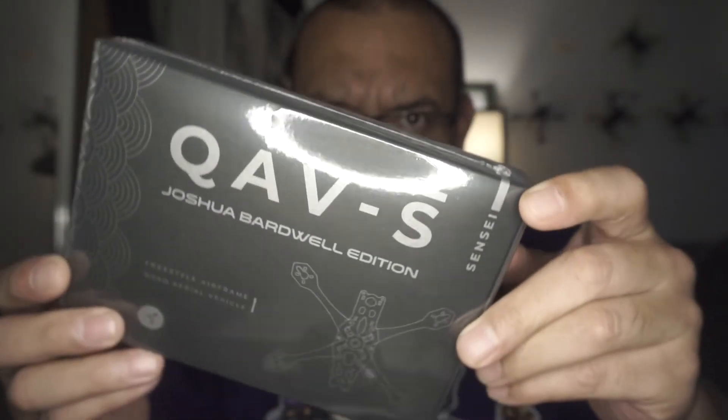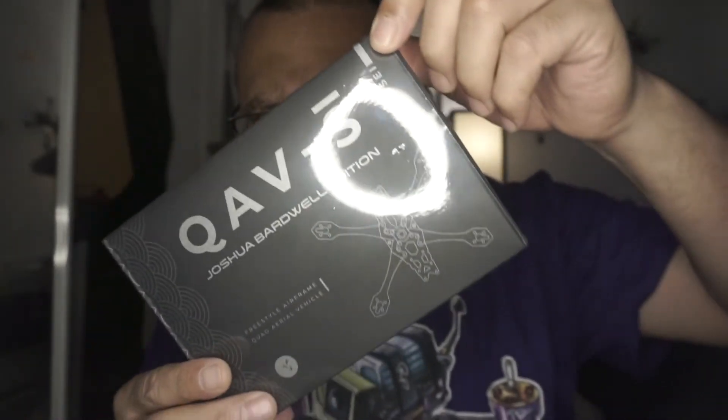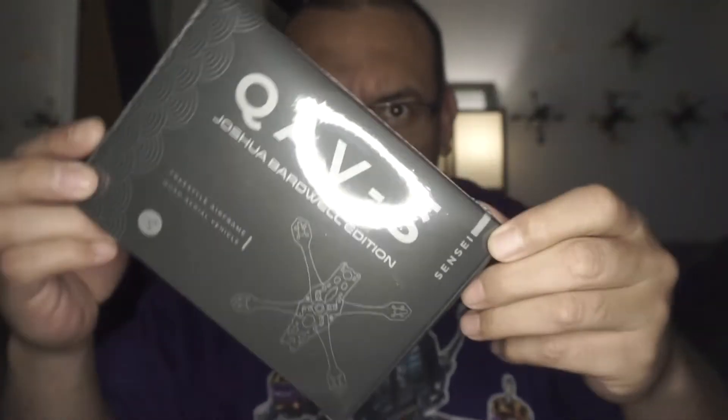Alright, peace out — just kidding. There was one more piece in this box: that little Joshua Bardwell frame — QAVS Joshua edition, or JB edition. I don't think we'll have to actually open it, but I'm gonna open it because I love opening boxes.